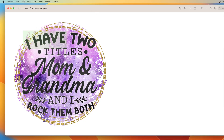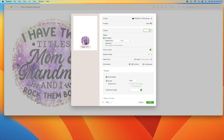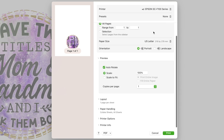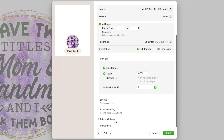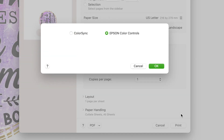So here's what you need to do. Here's the image I want printed. We're going to go up to File and down to Print. First make sure you've selected the right printer — mine is on my inkjet printer. I'm going to switch that to my Epson SureColor printer and then we're going to scroll down to Printer Options and then select Color Matching.